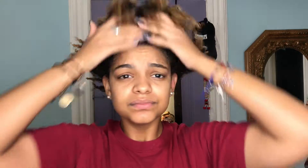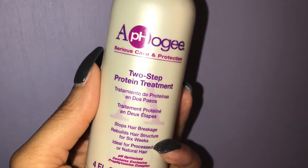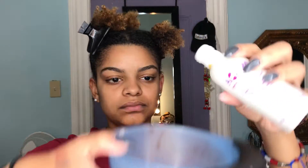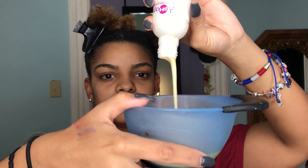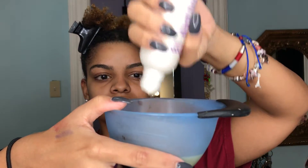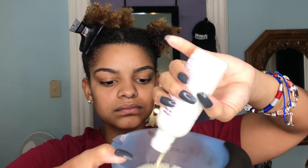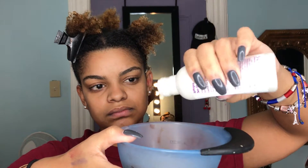I just finished washing off my shampoo and now it's time to apply my protein treatment. I'm going to be using the Apogee 2-Step Protein Treatment. In order to apply it, I'm going to pour it into my mixing bowl — it's easier to use a mixing bowl rather than straight from the bottle.